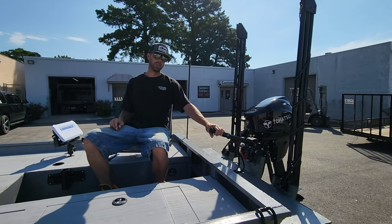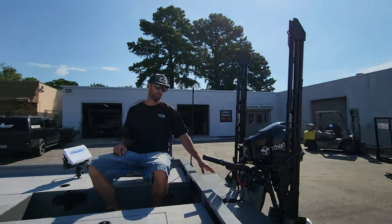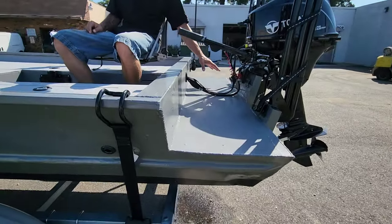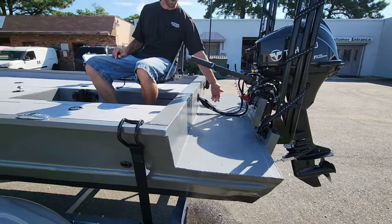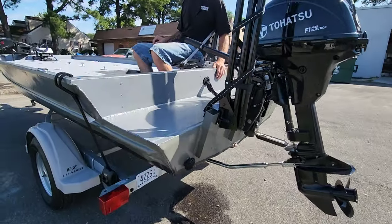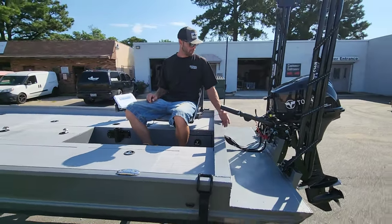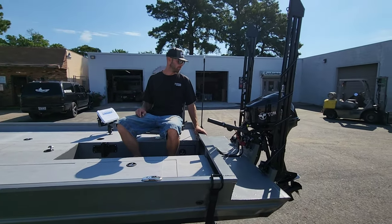He did a cool thing here where he cut down and made like a dog step box on the back. This was actually the original hull on the bottom — he just chopped this area out and capped it off to make like a dog box so the dogs can get in and out of the boat easier during hunting season.